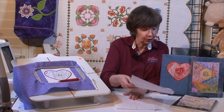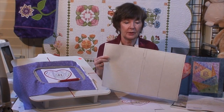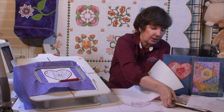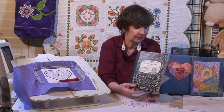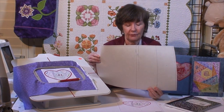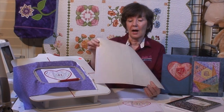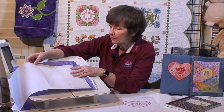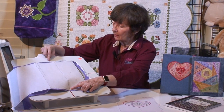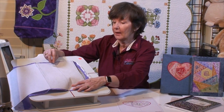We're making a journal cover, and I've already got mine hooped. I made a cheat sheet — an actual pattern for my journal cover. My covers are just for basic composition notebooks; it's nice to have something on there that doesn't look so schoolroom. I've mocked up a pattern so I'd know where to place my heart. If I lay this over my hoop, you can see this is the center of my journal cover. I'm lining it up with the racing stripes on my hooping station.